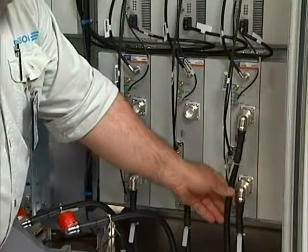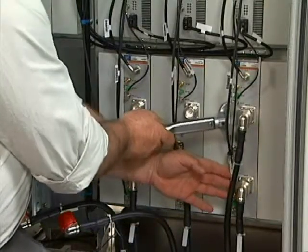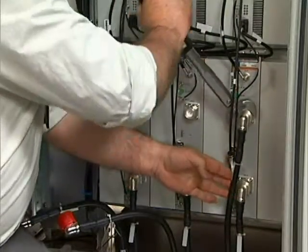Connect each jumper cable and tighten them to 25 Nm. It will be easier if the cables are fitted and tightened one at a time.